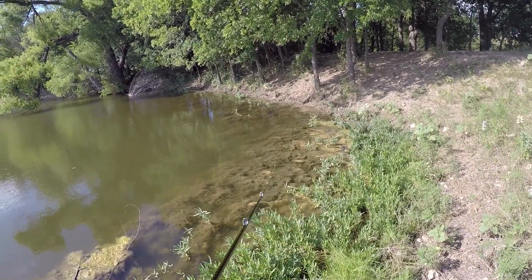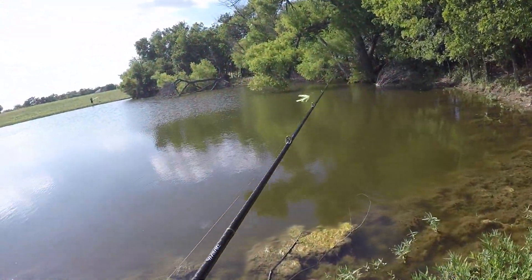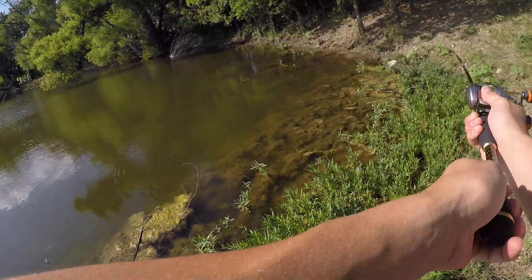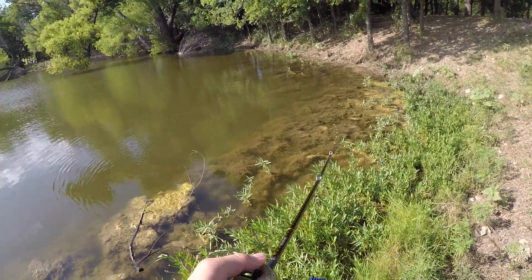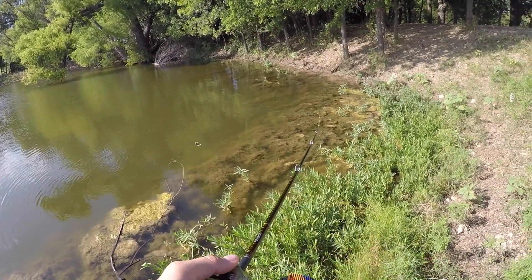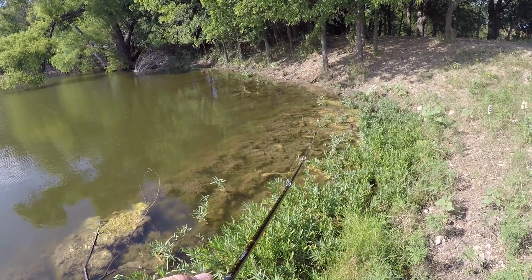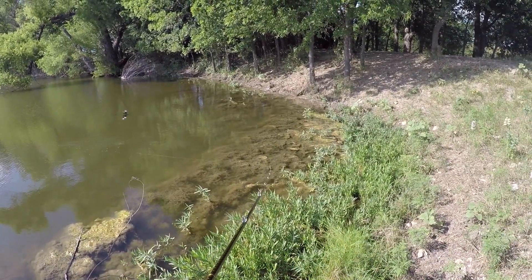I already got freaking smacked right there. I don't know if y'all could have seen that — I've already gotten three bites right here. That's what I'm going on. Hell yeah. Do you ever put a trailer on it? Yeah, I always do. This water is sort of clear.